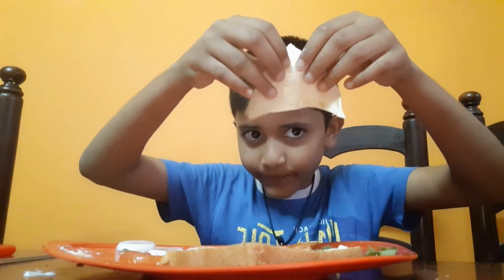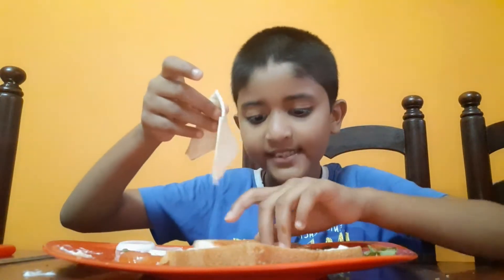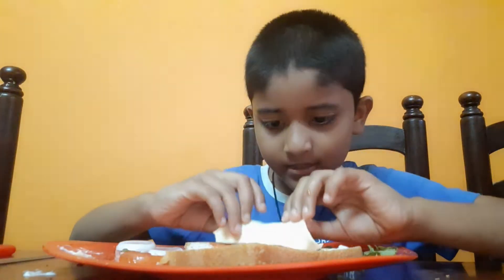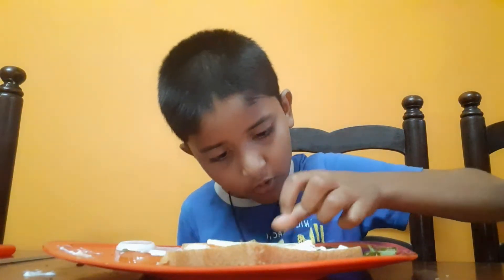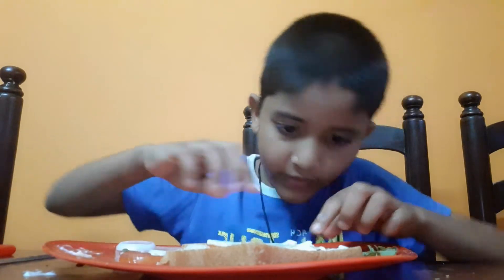And what is this? Cheese. Yes, some cheese. Okay, some of it.